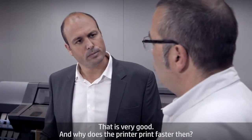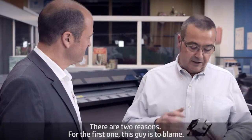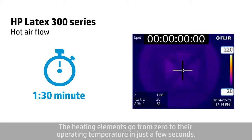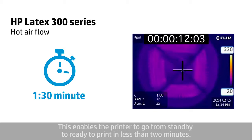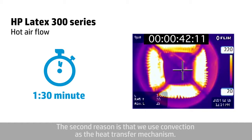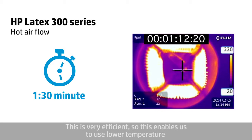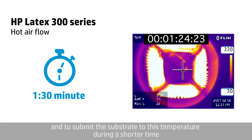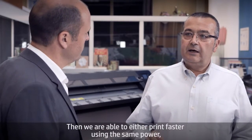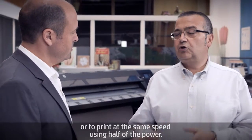Why does the printer print faster? There are two reasons. First, these heating elements go from zero to their operating temperature in just a few seconds. This enables the printer to go from standby to ready to print in less than two minutes. The second reason is that we use convection as the heat transfer mechanism. This is very efficient, enabling us to use lower temperature and to submit the substrate to this temperature for a shorter time. We are then able to either print faster using the same power, or print at the same speed using half of the power.